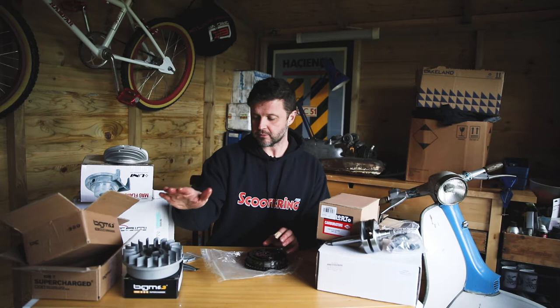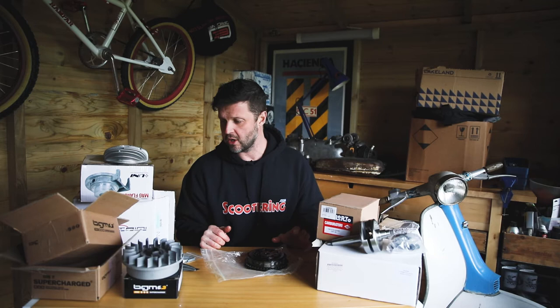And then we've got the BGM flywheel and stator plate to go with this build as well. So that's those items unboxed - we're going to have a look at some of the other items, some suspension bits and pieces and a few other items in the next video.